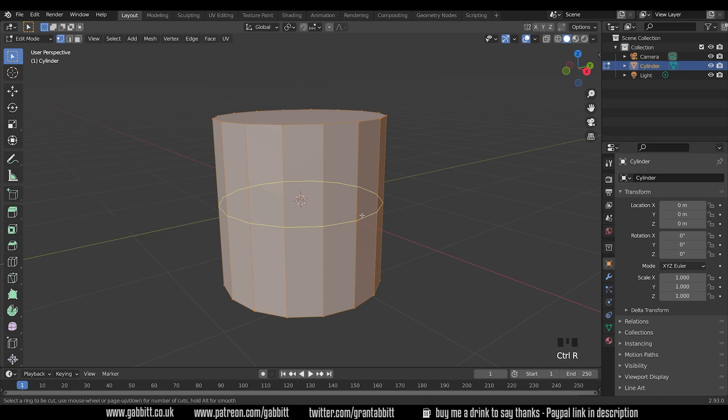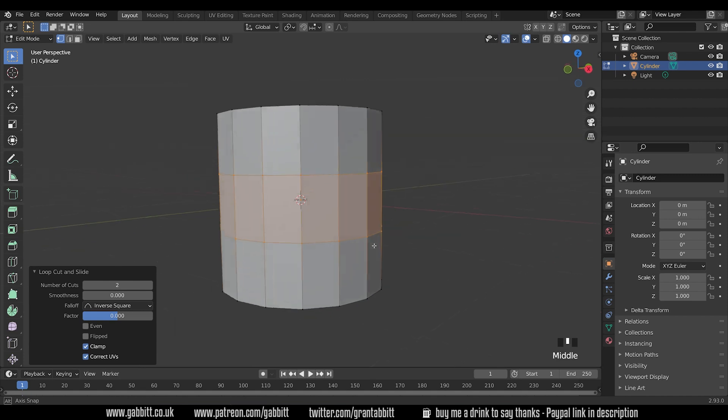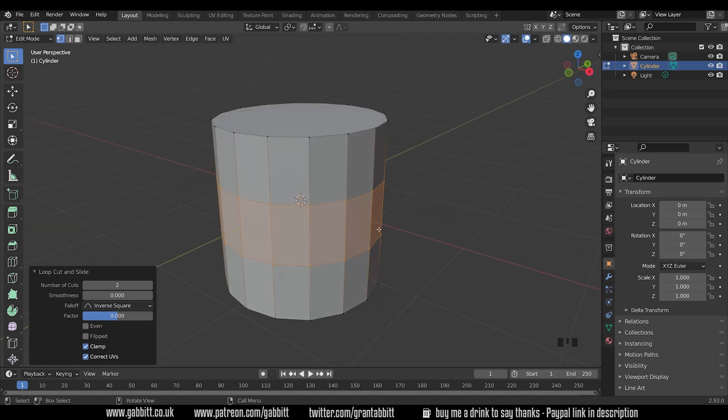First I'm going to add a loop cut around the middle with Ctrl+R, then move your mouse to the middle point and use your scroll wheel to create two cuts. This is going to be the starting point for my metal brackets. Left click to set those, and you can move them up or down, but I want to keep them in place so right click to cancel any movement.